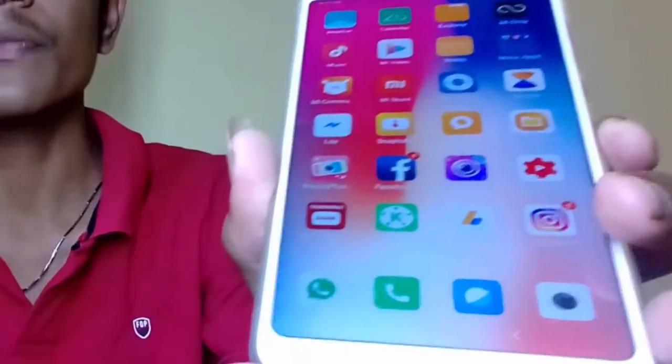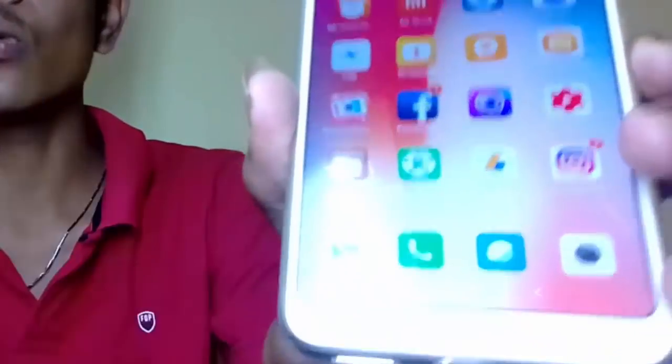The Redmi Note 5 is the best. We are in the front position. We have a look on the iPhone. There are different options. We will provide that software and connect with the screen recorder.